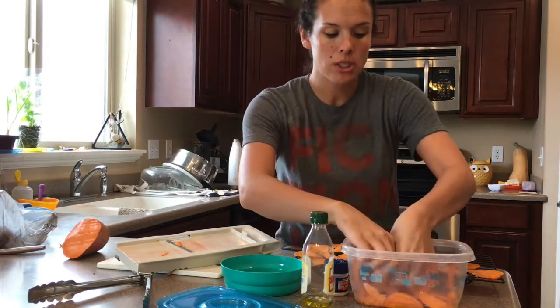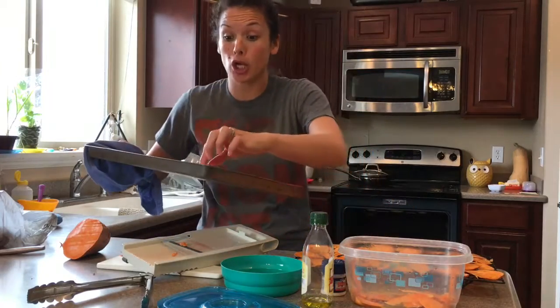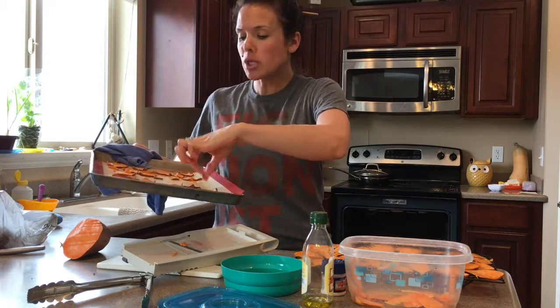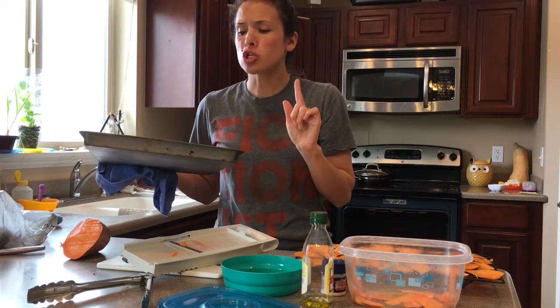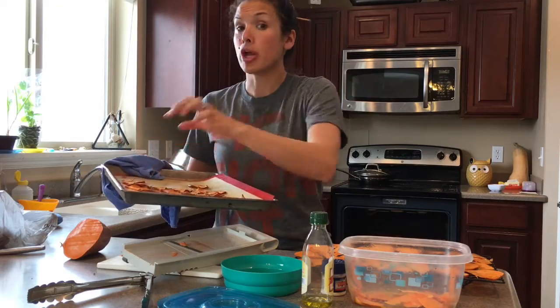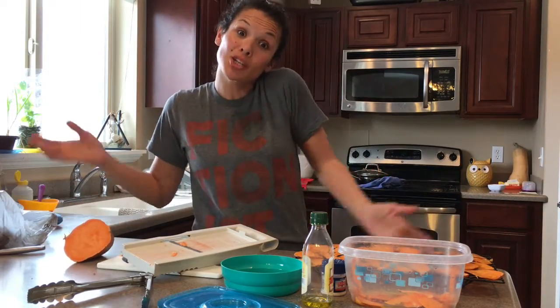Look how good these look — I've already eaten some because they're that good! I think I'm going to crisp these up a little bit longer. They're so good — an easy healthy snack, it just takes two hours.